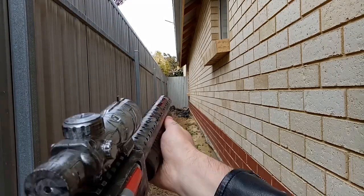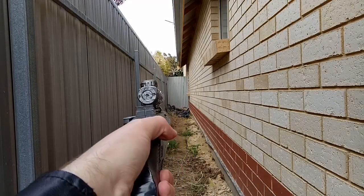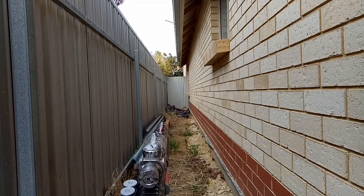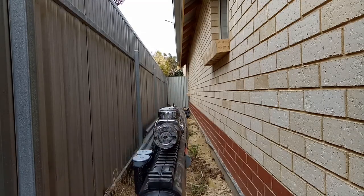If you aim it up with a slight tilt, you can hit that 15 meters. I'm pretty happy that it does hit the black tarp at around 10 meters away — that's actually pretty good.